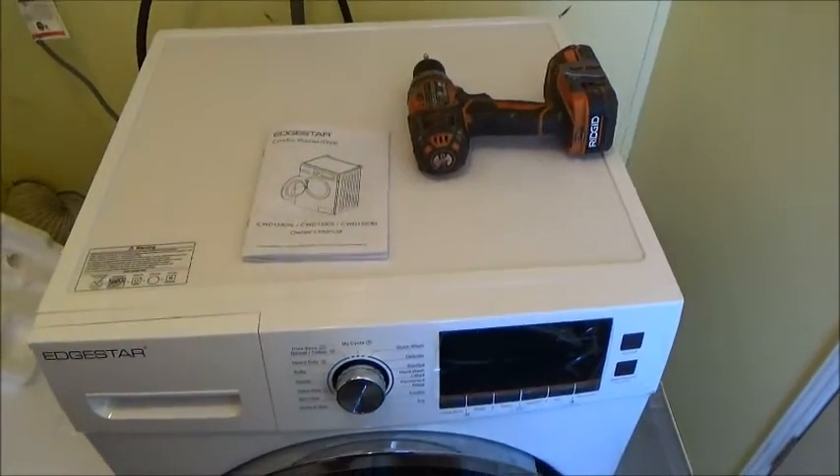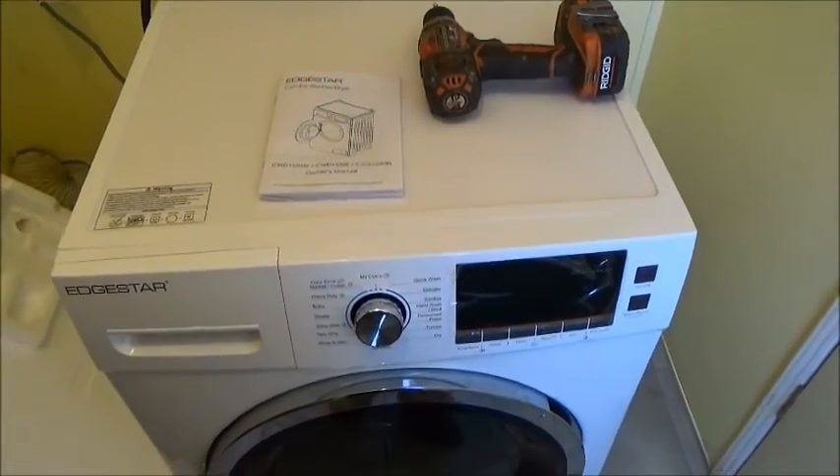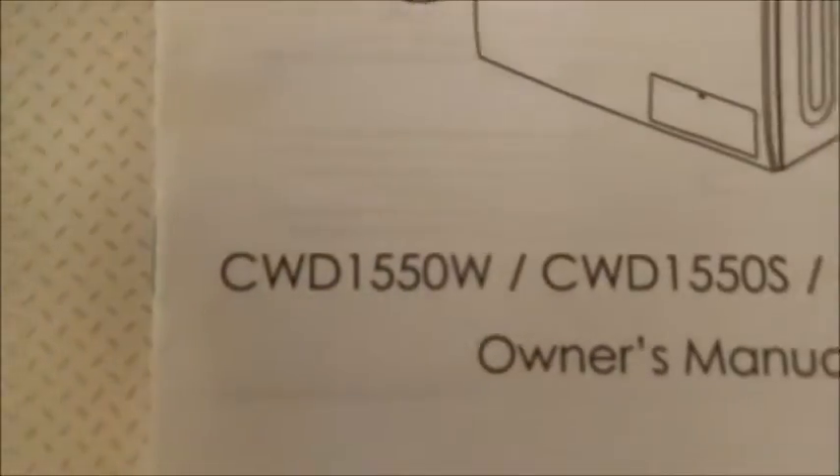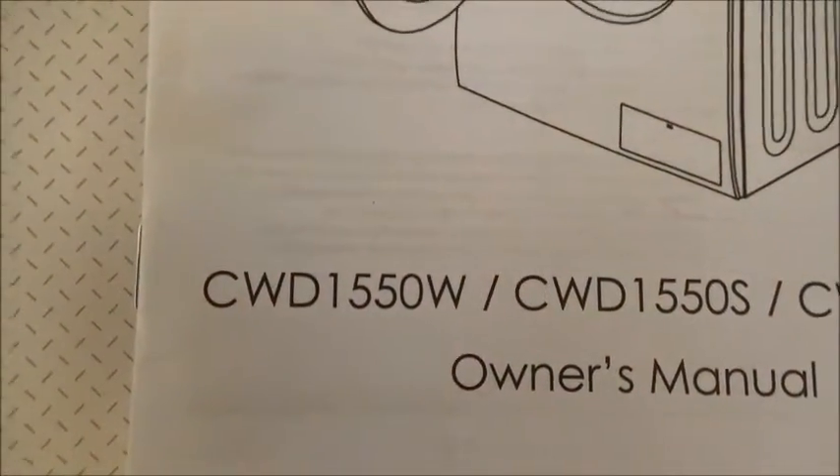Hey everybody. I wanted to make a quick video on a new washer dryer combo that we just got two weeks ago. It's an EdgeStar and it is the CWD1550W.